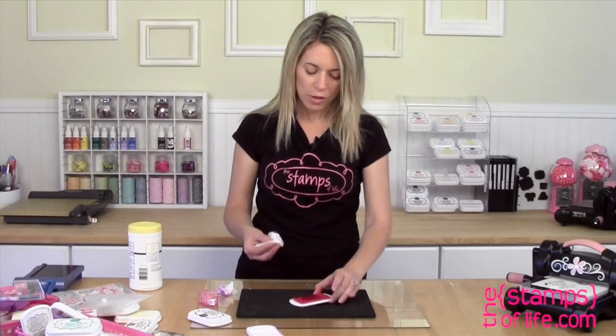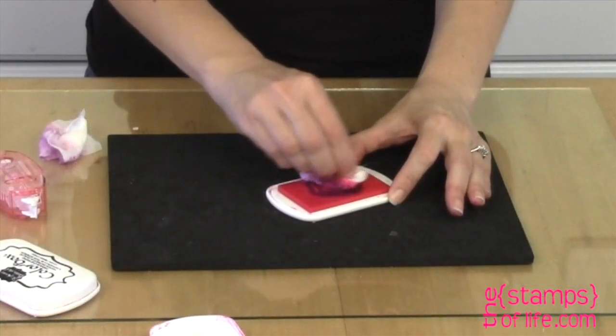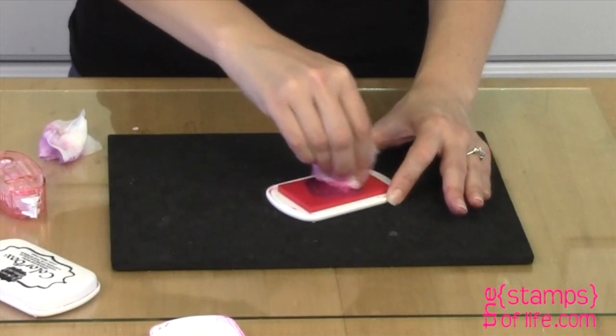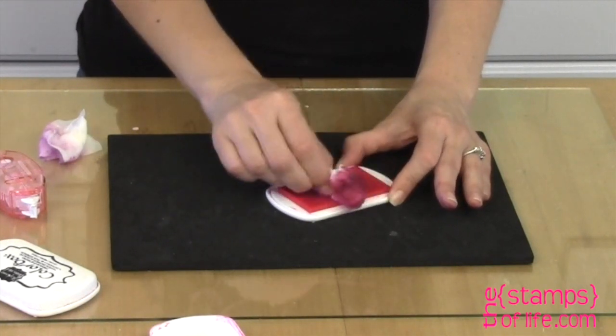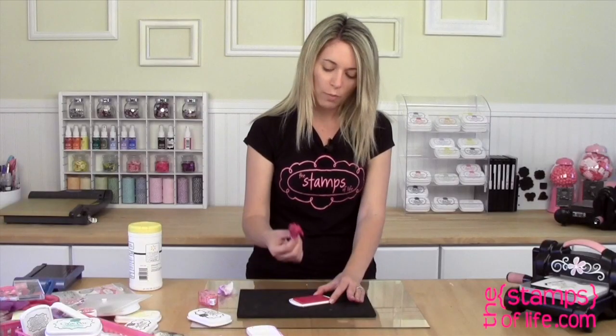Well, let's bring that guava ink pad back to life. I'm going to take a brand new wipe and simply start wiping the contamination away. Now it's not ruined — don't worry, you don't have to throw this ink pad away. You'll probably have to re-ink it after we soak up all of the black ink.